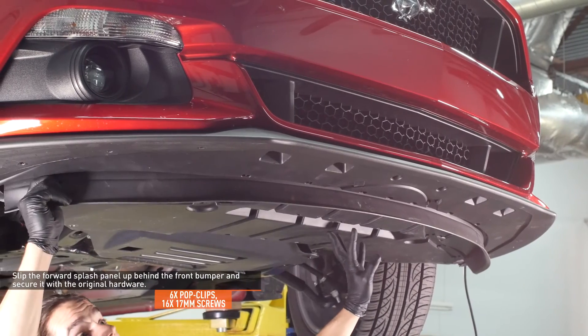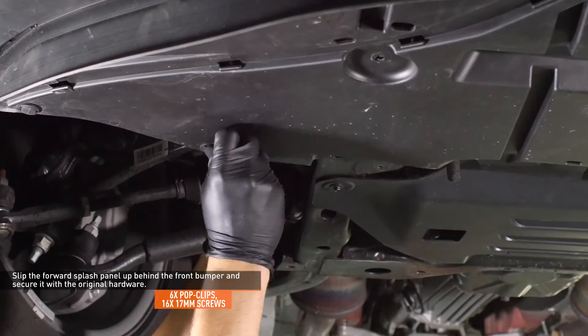Slip the forward splash panel up behind the front bumper and secure it with the original hardware.